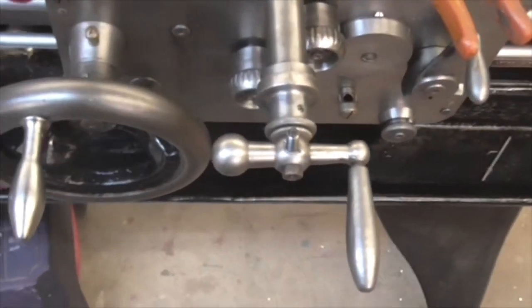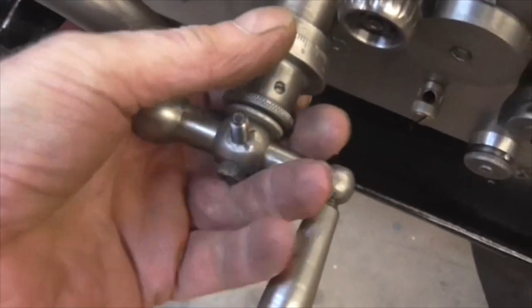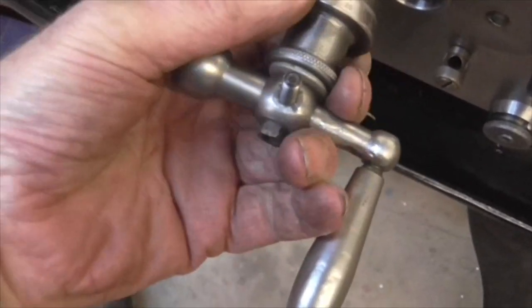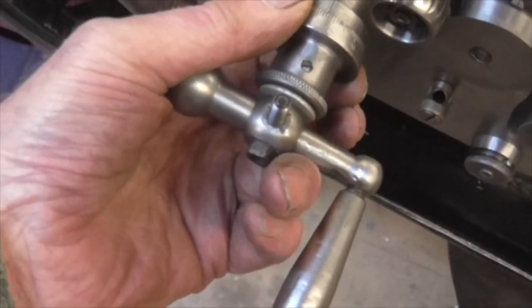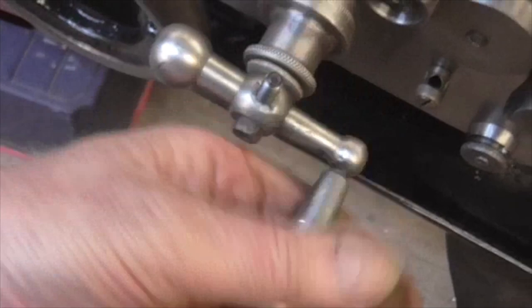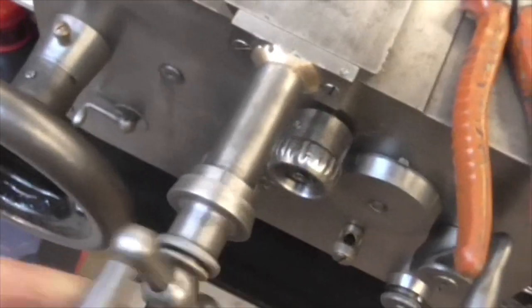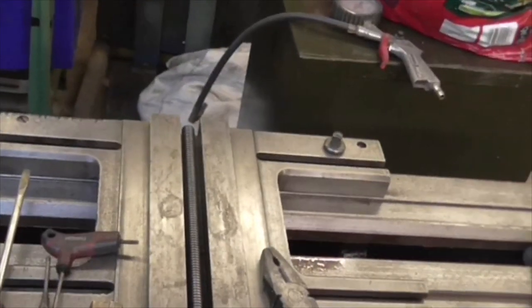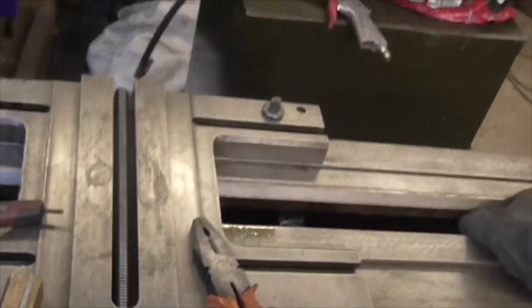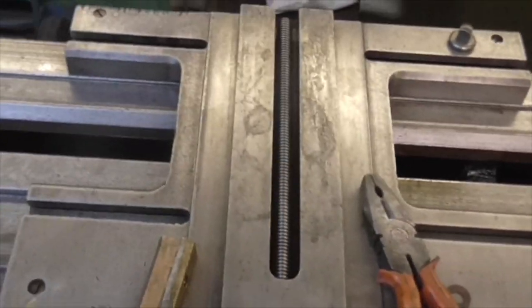There we go folks — that is not finished and it's not perfect, but it's mocked up and it's working. We can turn the spring-loaded micrometer thimble, and we can also turn that freely. So it looks like we're about there with that. Next job is I'm going to try it on the cross slide and see what horrors that reveals.